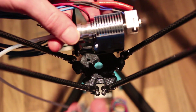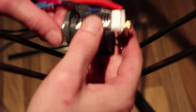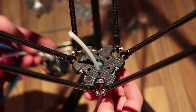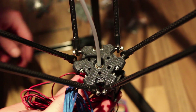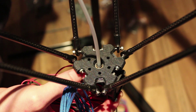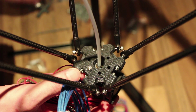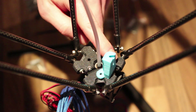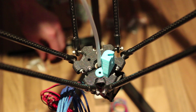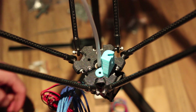Now that the belts are attached, the effector will stay in place in the air and we can connect a hotend to it. Slide your PTFE heat tubing through it, then take some bolts and M3 nuts and connect it to the effector. Once your hands are free, you can also place the part for the auto leveling probe on there and tighten it down with the hotend.